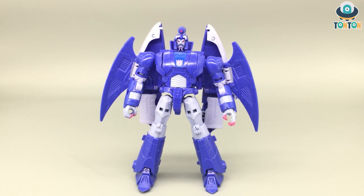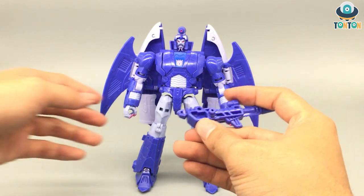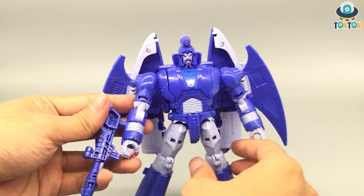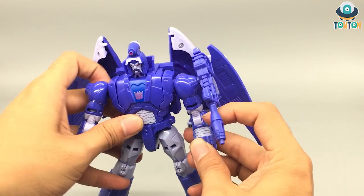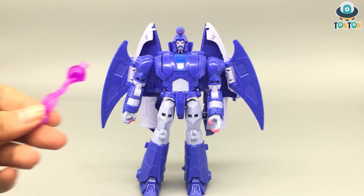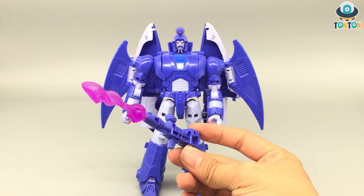Scourge only comes with his blaster, and it is a really nice blaster — it even has a scope, making it look more like a Gundam weapon to me. He can hold it by plugging it onto his hand. You can also plug the weapon onto his arms in robot mode for weapon storage. There is also a hole available for additional weapon mounting. The second accessory is a purple effect part that simply plugs onto the tip of his gun — a nice touch considering he only has his gun.